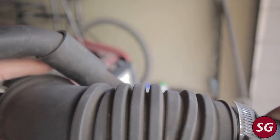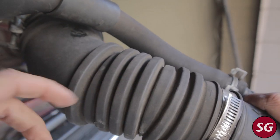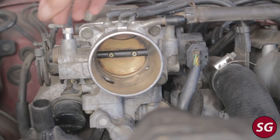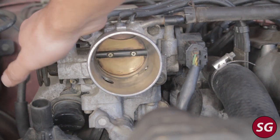It's a good idea to inspect this intake tube for any sort of cracks or breaks, as this can cause vacuum leaks if left unattended. Now we can go ahead and turn our attention to actually removing the throttle body.